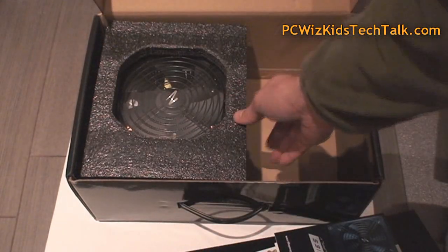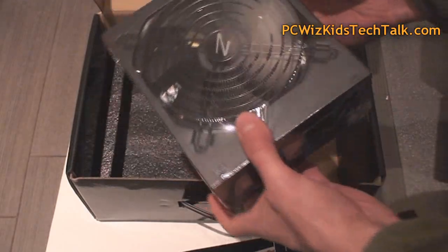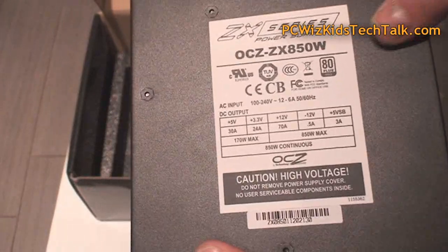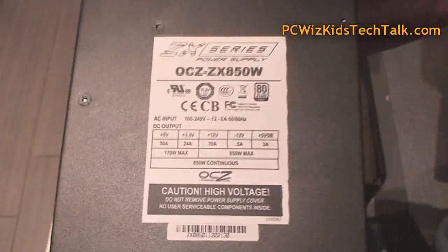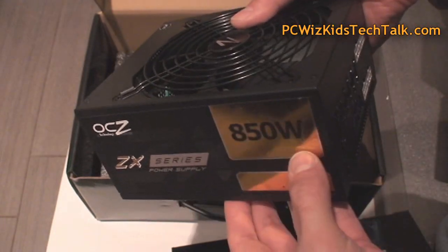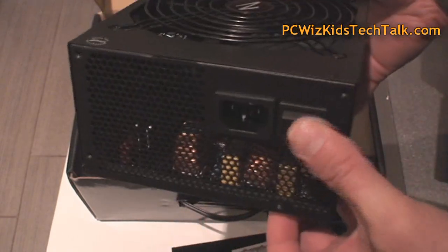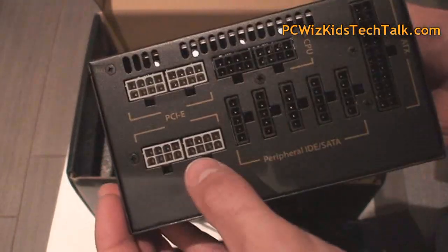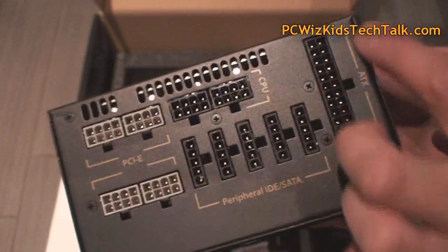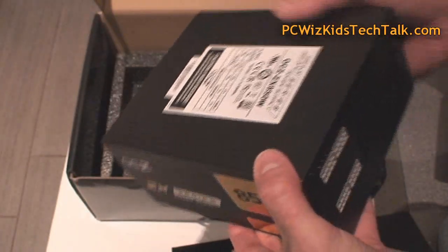Looking at the package, the power supply has actually been shrink wrapped — very nice to protect it from dust. Taking off that plastic cover reveals the frosted black finish, which looks great. There's a sticker showing how the amps are spread across the different rails, and on the side you've got the 850 watt logo — a nice gold ZX series power supply. On the back there's a solid on/off switch and honeycomb holes for ventilation. The color-coordinated legend tells you exactly where to plug things in. I'm impressed — clean, strong power supply.